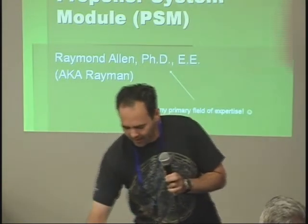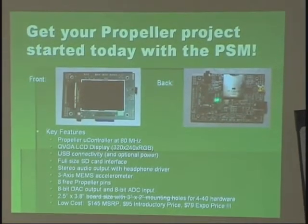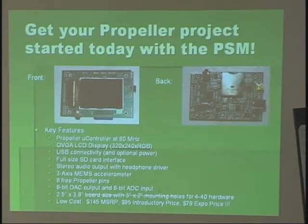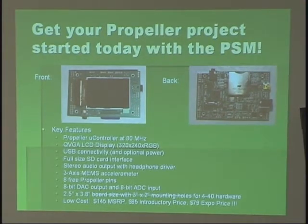I'll go through some of the features. I've got the propeller chip on the back, a quarter BGA LCD display, USB for programming and power, full size SD card, amplified stereo output, three-axis accelerometer, eight free propeller pins, and an 8-bit DAC and input. Board size is your standard ExpressPCB size — no secret I use them.